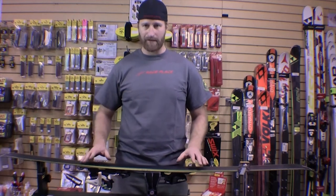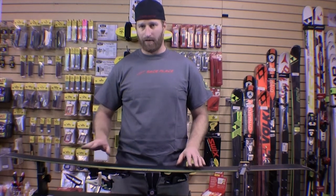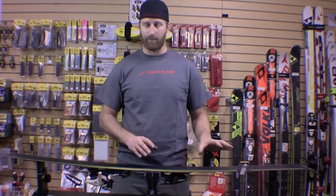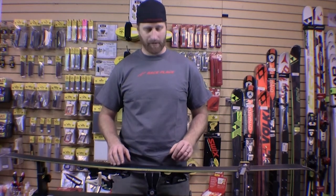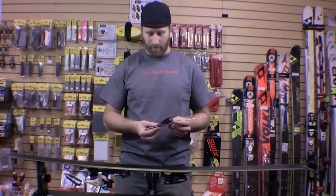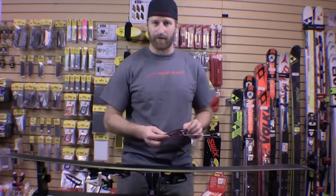The golden standard for base edge beveling is one degree. Some elite level racers are using half a degree, and other people prefer a little bit more than that in wide powder skis. But one degree — which is the red Base Beast right here — is my magic number for base edge bevel.